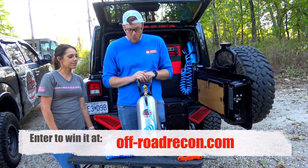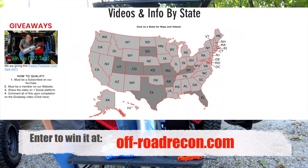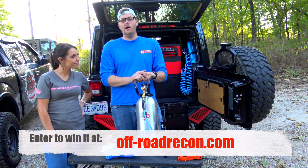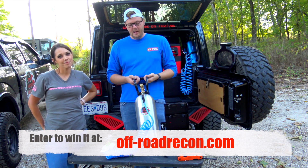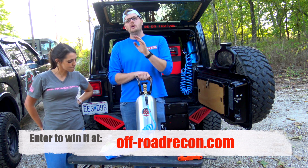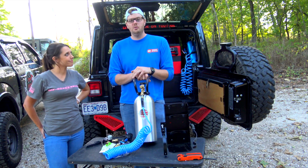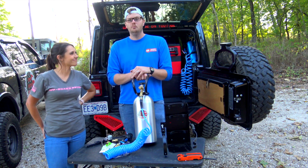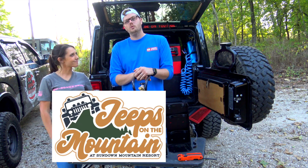This is what we've got. If you want more information on how to win this Priest Precision CO2 tank, please go to our website, www.off-roadrecon.com. This tank will also be out at Jeeps on the Mountain — if you want to come by and get your hands on it before the winner gets it, come on out. There are no strings attached — you're not going to have to buy anything or raffle. If you're a subscriber, check our website for the information and you can win this. We give more stuff away than any small-time YouTuber I've ever seen. Thank you for watching this video — we'll see you at Jeeps on the Mountain.